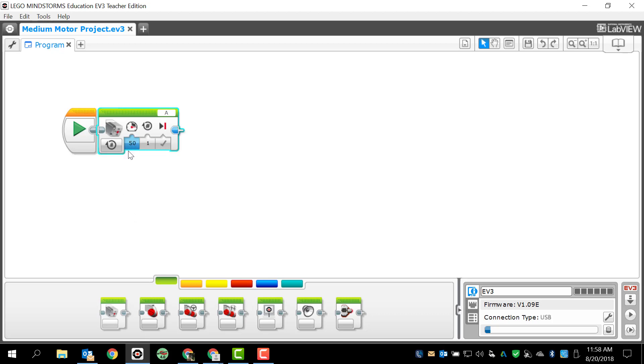The next thing we have is speed. This particular motor is connected to my front forklift claw-action device, so I don't want my speed to be very high. I'm going to drop my speed to 18. The number of rotations tells me how many times it's going to spin. One whole rotation would cause my claw to move a lot, so I'm going to decrease this to a quarter rotation, which would be 0.25. I'll keep the brake and coast setting as it is.